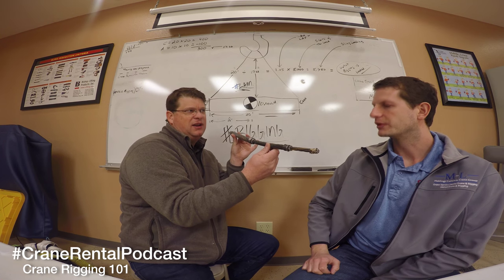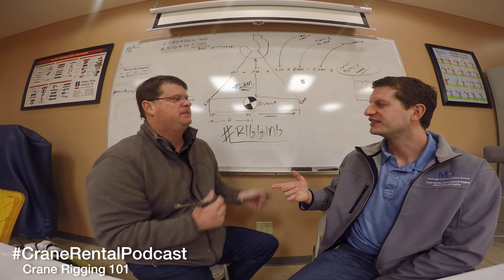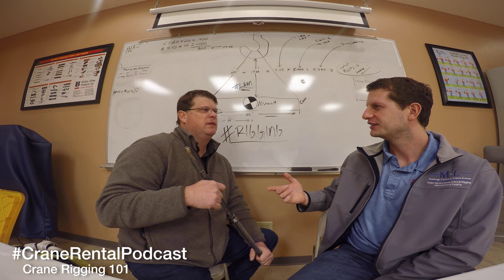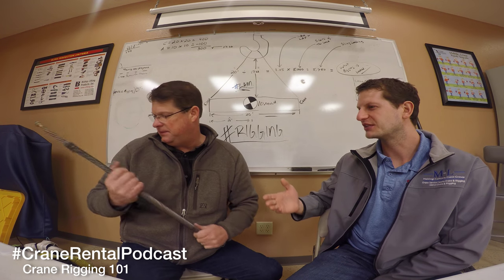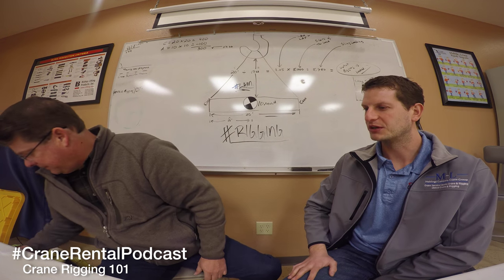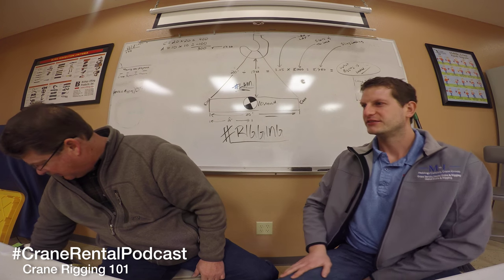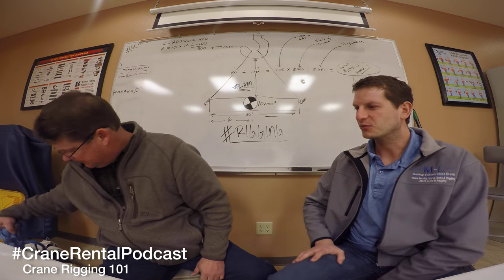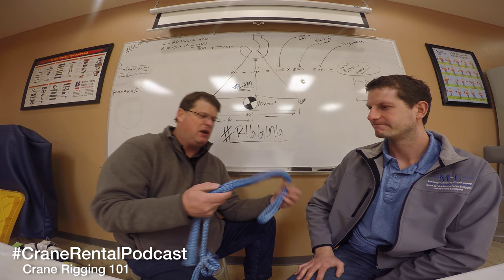Not all cranes use rotation resistant rope - some will have regular lay rope. They also now have synthetic load lines. We're not using them, but this hollow core rope here is similar to what a synthetic load line would look like. It would be rare for us to use this as rigging, and it's a bit more involved making the size of slings you want with it.